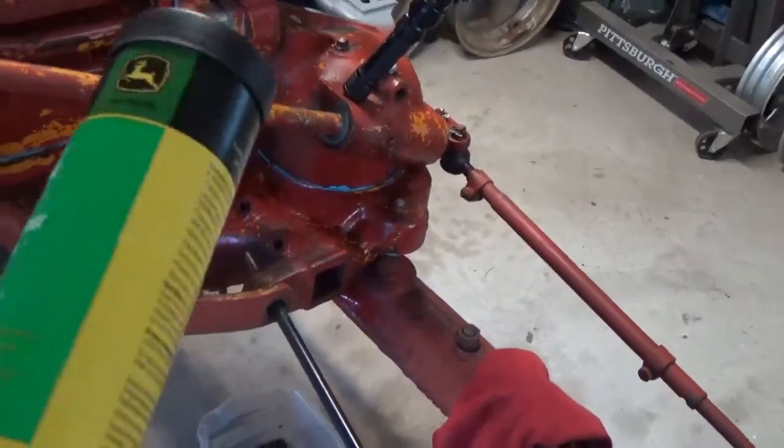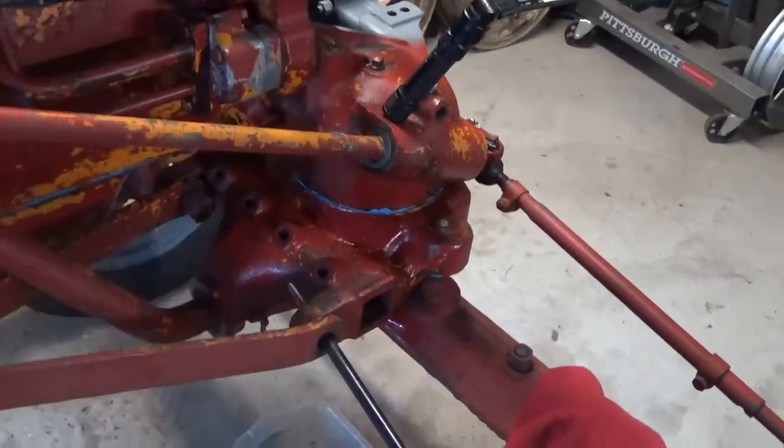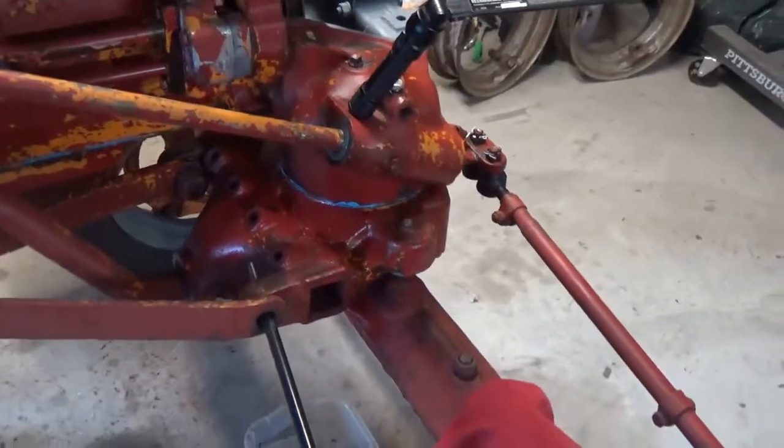It doesn't have anything to do with corn. I was talking to a gentleman who sold it. It has to do with a corn head gearbox on tractors, apparently in the processing of corn.